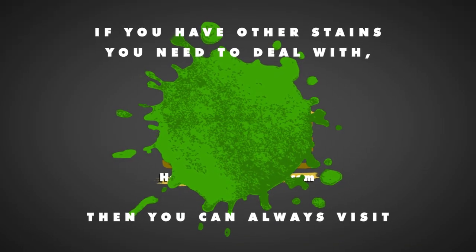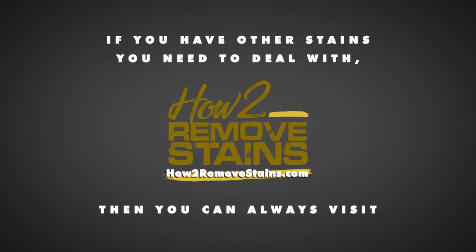If you have other stains you need to deal with, then you can always visit howtoremovestains.com.